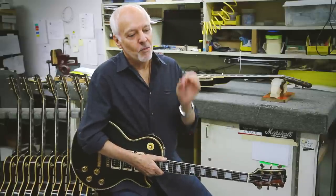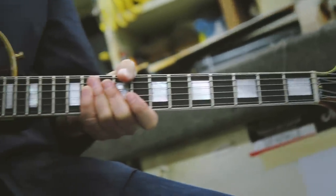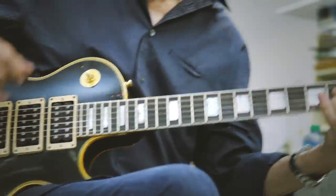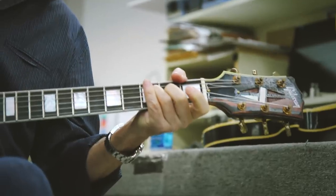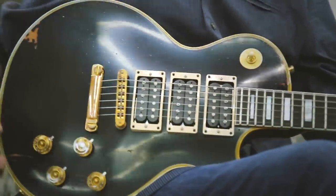Thirty years later, I open up an email and lo and behold there are 12 or 14 forensically taken shots of the guitar I'd lost. I thought, how can this be? I screamed so loud. Then I realized these were photos taken over the last week or something. Two years after first seeing that photograph, we brought back what is now called the Phoenix — because it rose from the ashes.